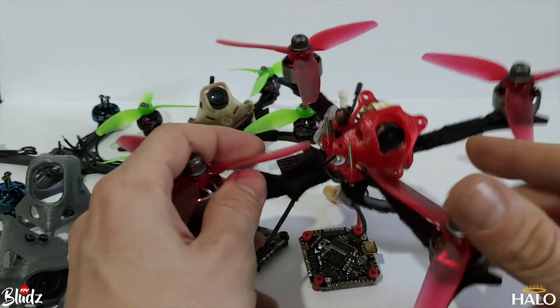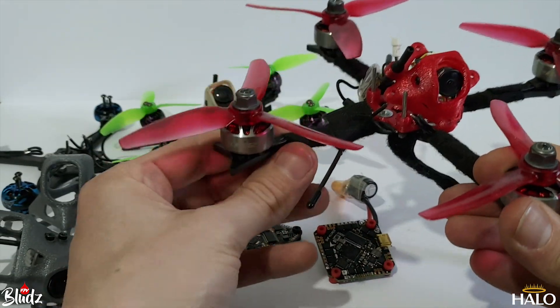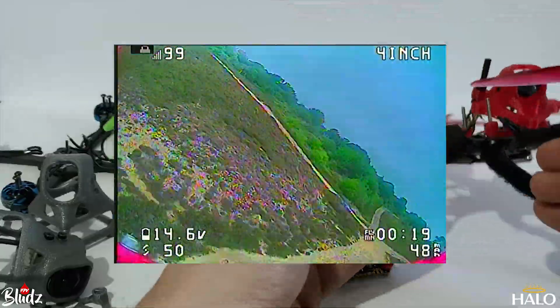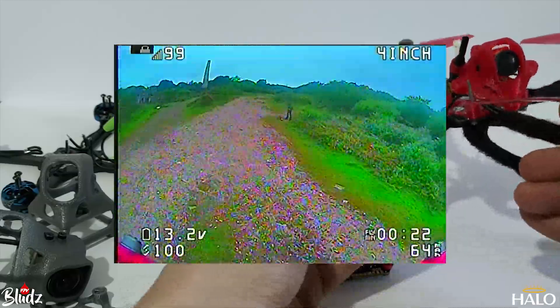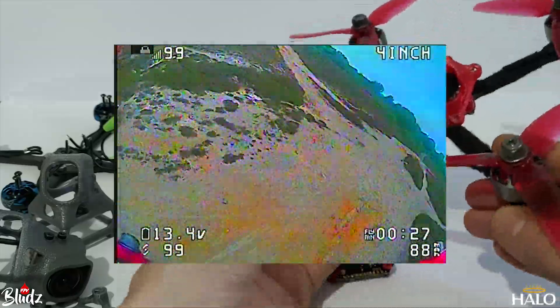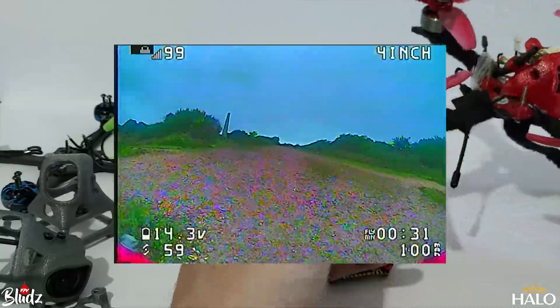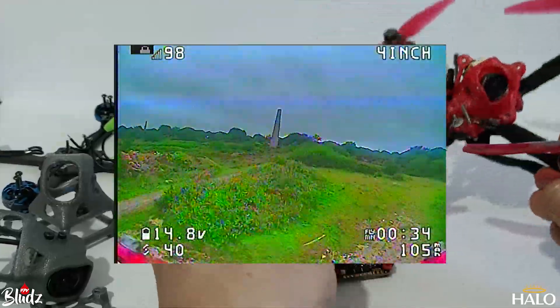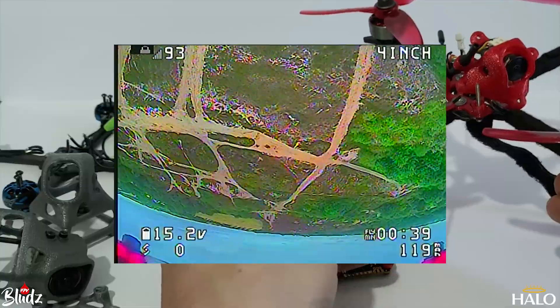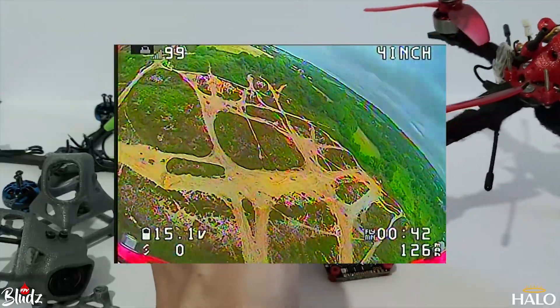I've also done it as a four-inch version, which is the one I actually built up first. This is running 1507, 3000 kV motors on four-inch, four by 4.3 props. I was really hoping that 3000 kV would be enough for four inch on 4S, but it just doesn't have the top end. It's got loads of nice control at the low end and it's quite fast, but compared to my five-inch it's not fast enough.